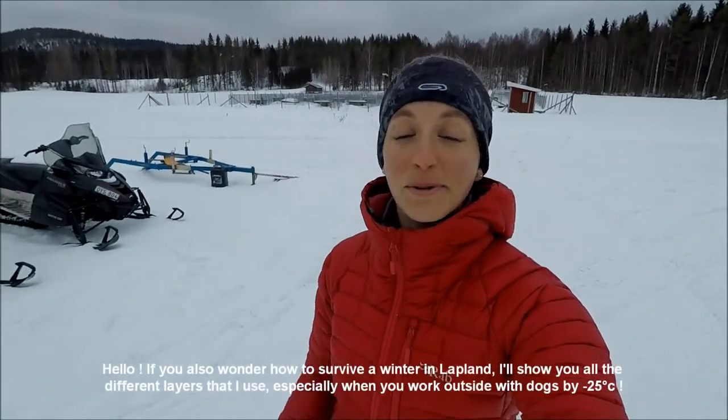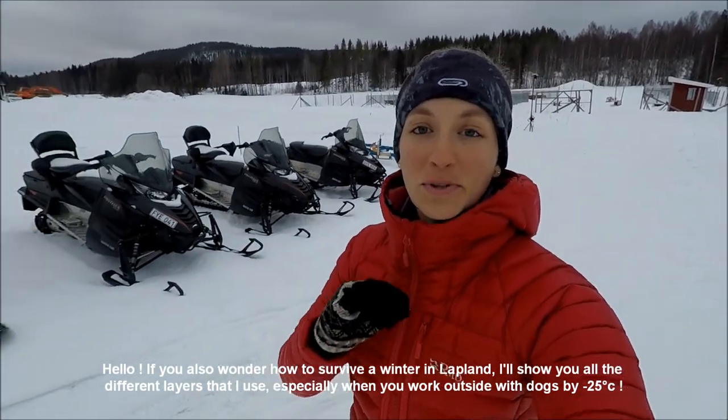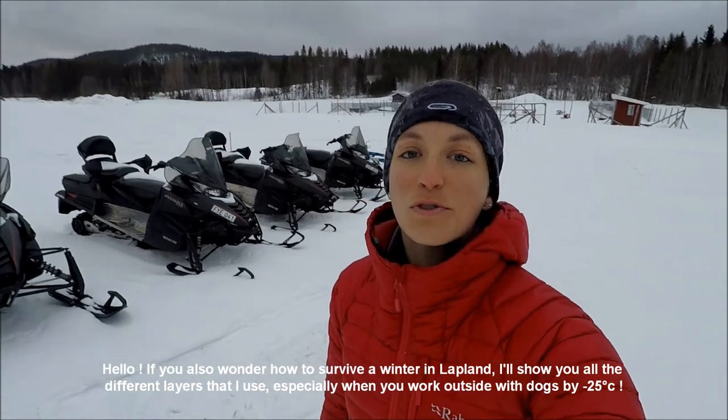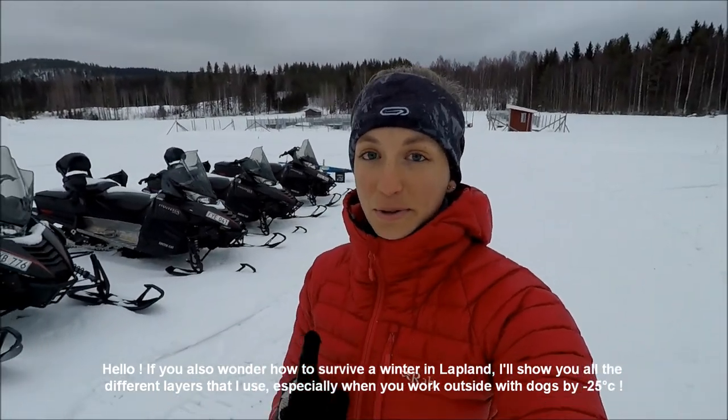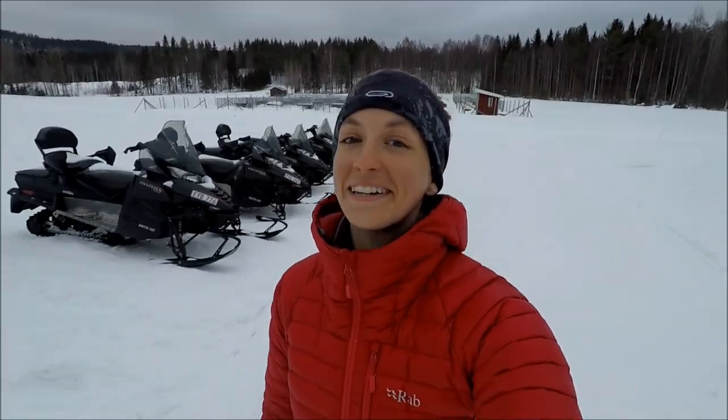Bonjour ! Si toi aussi tu te demandes comment est-ce qu'on s'habille en Laponie pendant l'hiver, je te propose de décomposer toutes les étapes avec les différentes couches de vêtements qu'on utilise, notamment quand on travaille dehors avec les chiens et qu'il fait parfois moins 25 degrés.